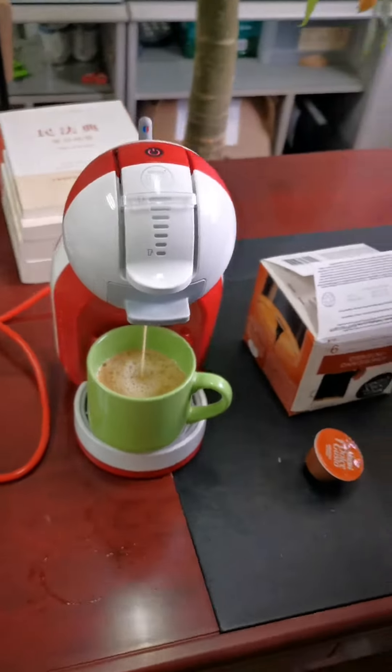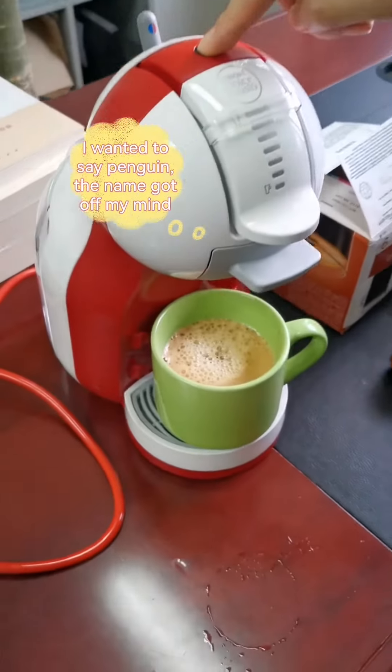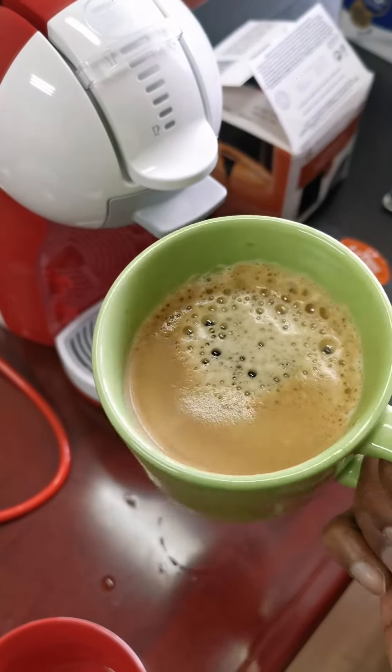Drink the real coffee. It's a very cute machine, you know — looks like a small pet. The best part about this machine is it does the visual thing; the look looks so pretty.